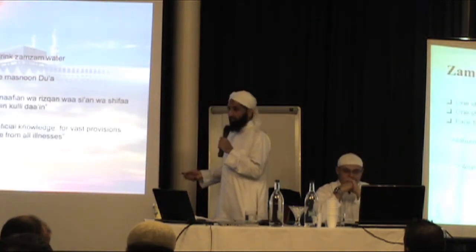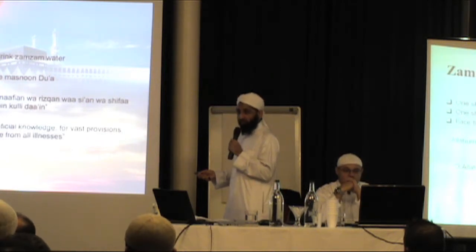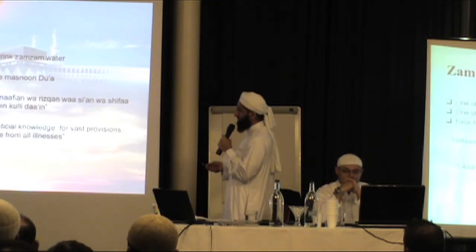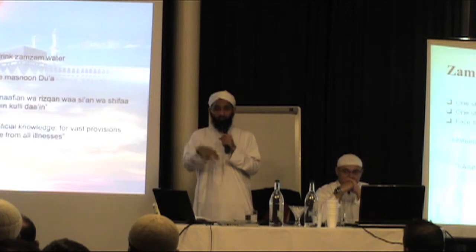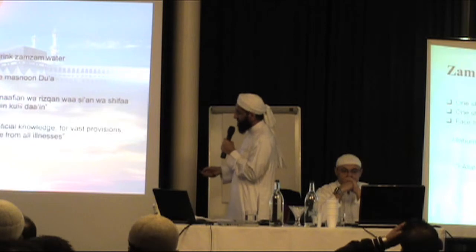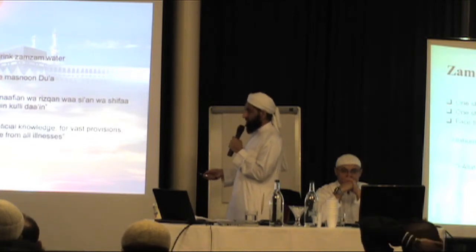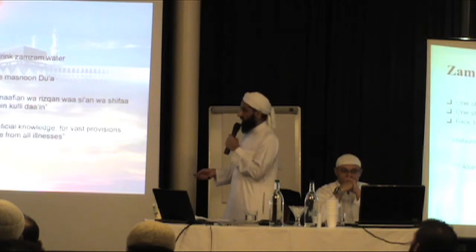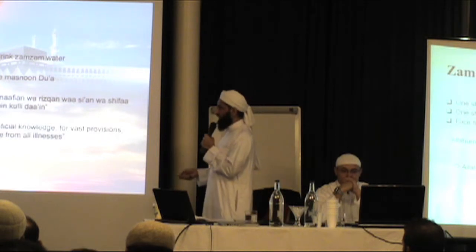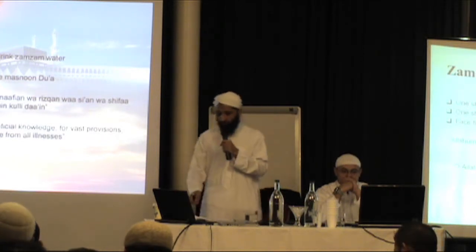One should now proceed to drink Zamzam water. This is a sunnah of the Prophet ﷺ — after Maqam Ibrahim he used to go and drink Zamzam water, drinking to his fill. Before there used to be a well you could go down to; now there's no well, there are lots of drums and taps around there, so you drink from there. Face the Ka'bah and recite the masnoon du'ah: Allahumma inni as'aluka 'ilman nafi'an wa rizqan wasi'an wa shifa'an min kulli da'. O Allah, I ask You for beneficial knowledge, abundant provisions, and cure from all illnesses.